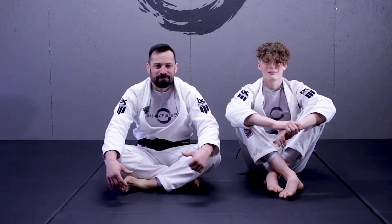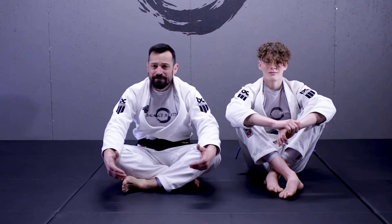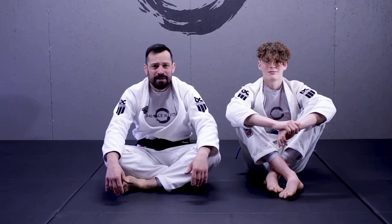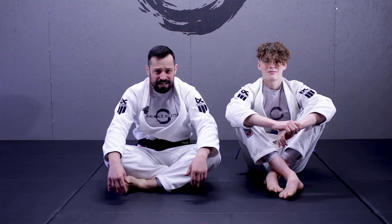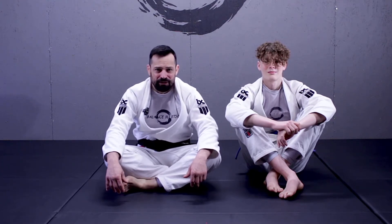Hey everybody, welcome back to our channel. I'm Professor Matt, this is Logan Double Gold. If you're new here, make sure you hit subscribe and ring that notification bell. We're going to be answering another request today on how to do the triangle choke from inside the closed guard.